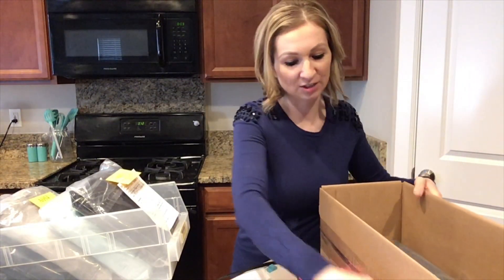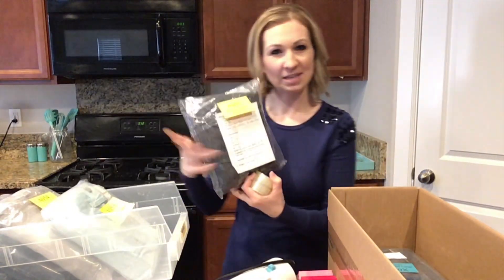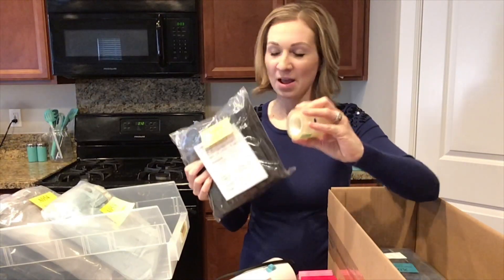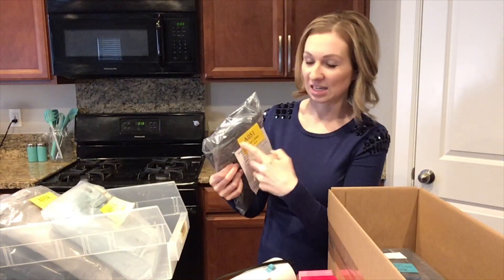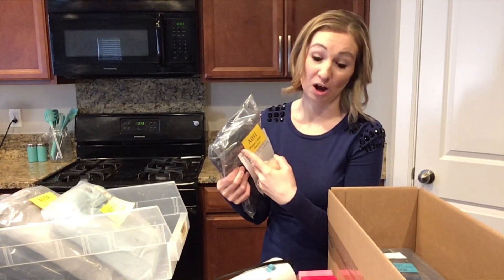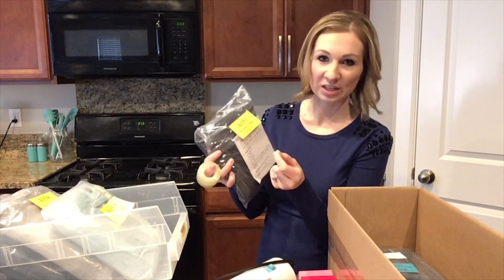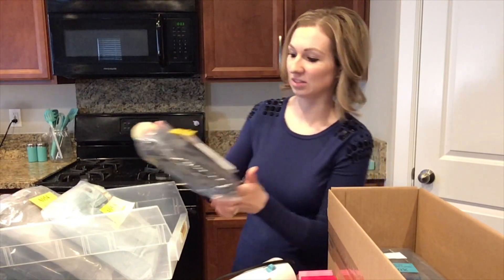One more thing: when you tape on these tags, you don't want to use really cheap, junky tape because it will leave a sticky residue on your tag when you go to pull it off. I recommend getting some better quality tape like Scotch, because it will peel off easily and won't leave that nasty residue on there.